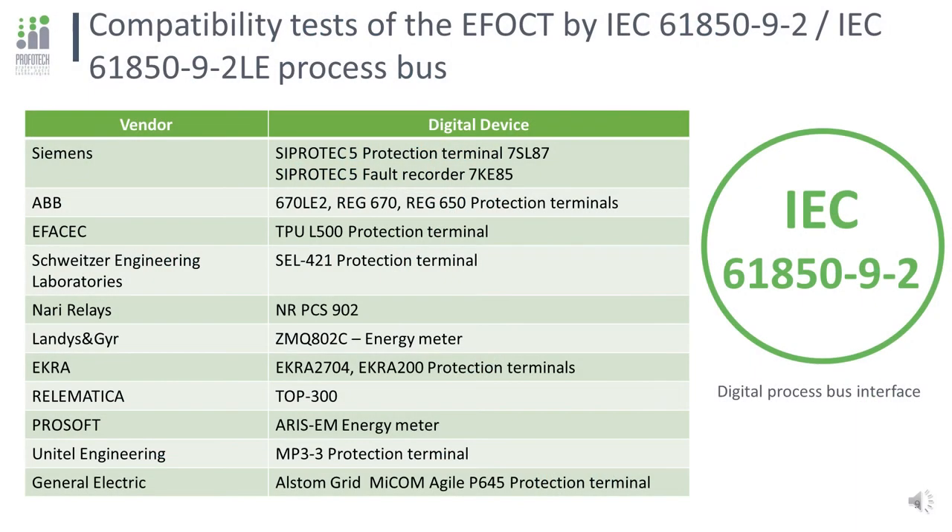One of the main goals of digital substation technology is interoperability between components from different vendors. ProvoTech EFOCT has passed many compatibility tests with most of the world leaders in digital protection. The devices shown on this slide were successfully tested in labs and implemented in our pilot projects, all deeply tested in the ProvoTech Test Center by injecting real currents, losing synchronization, and more.